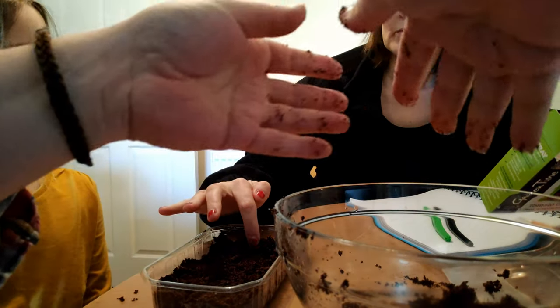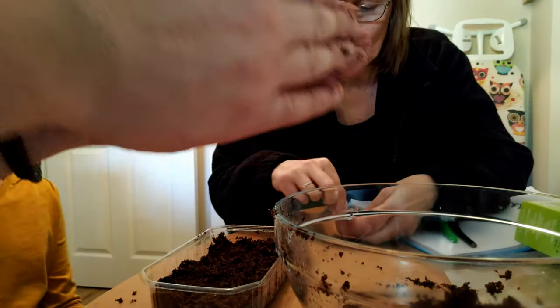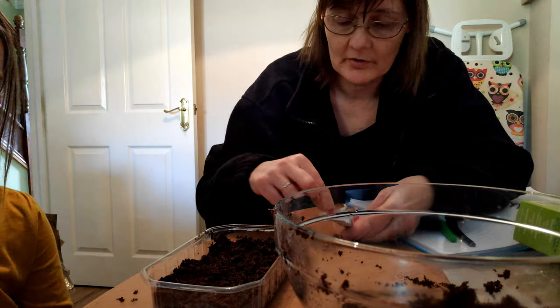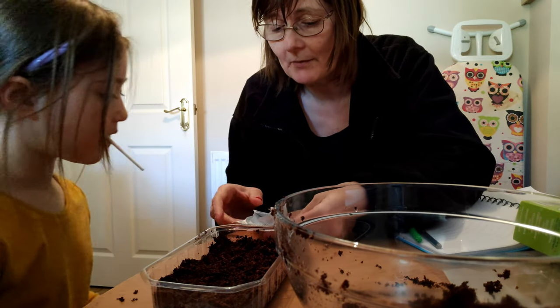Now you've got to put the seeds in evenly. Take a tiny bit - I'll show you. You can take two or three. Take a seed, drop one there, drop one there - it's alright. And there and there, so you've got more here. Pick them very carefully.